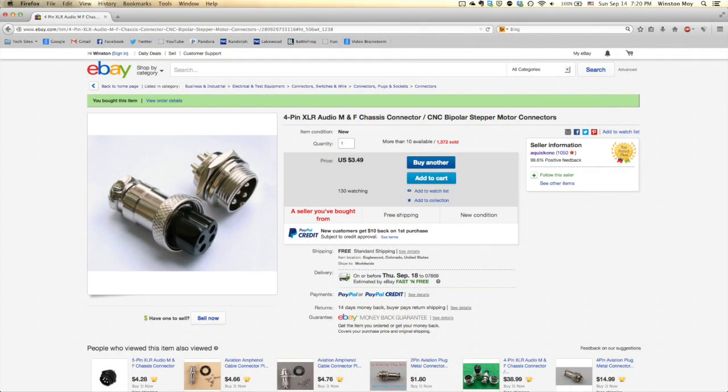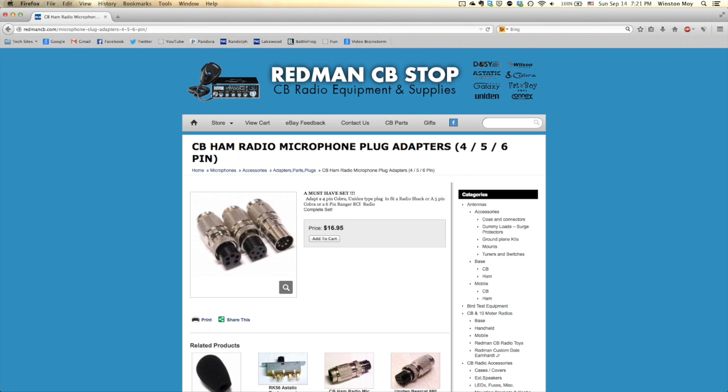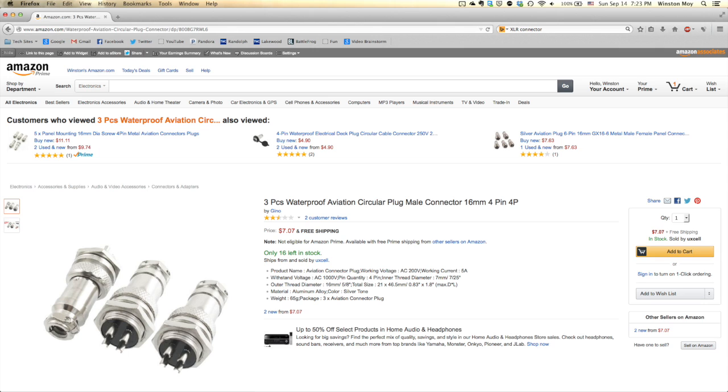I found some on eBay that had the right number of pins, although I wouldn't quite call them XLR connectors. The item I found is actually a microphone connector used for CB and ham radios, as well as aviation applications. If you're searching for your own connectors, try looking for a listing that includes both male and female ends in one package — they tend to come out cheaper that way.